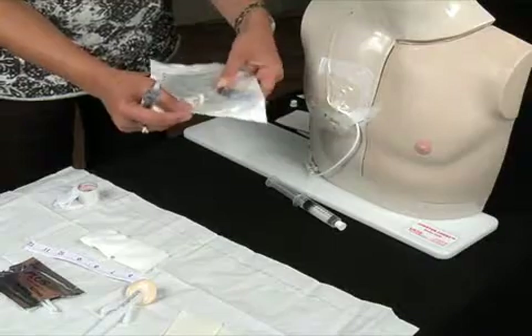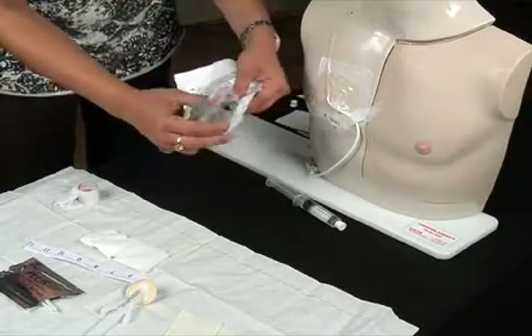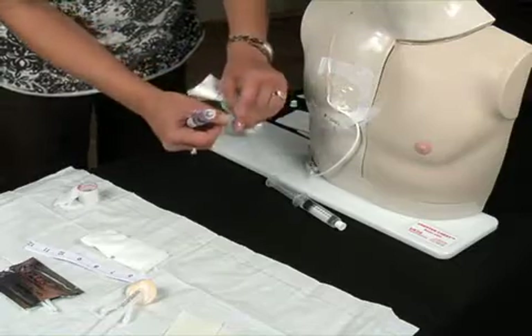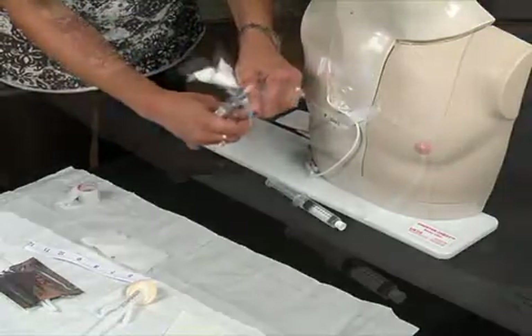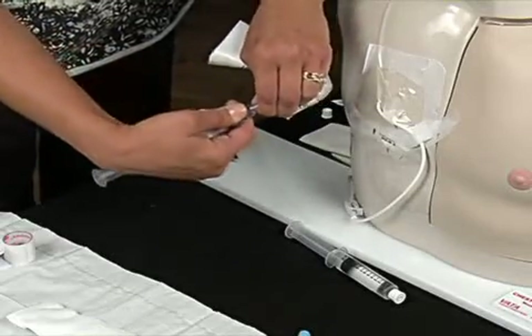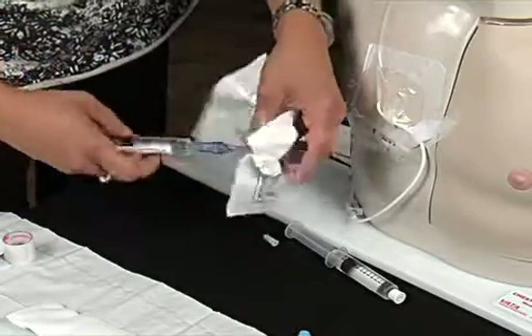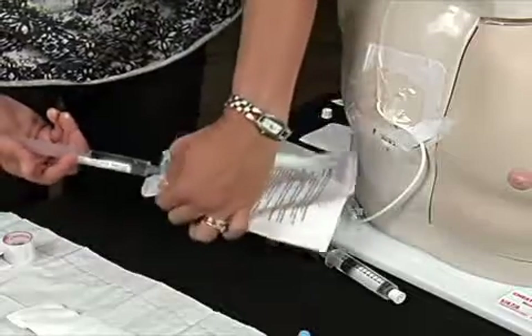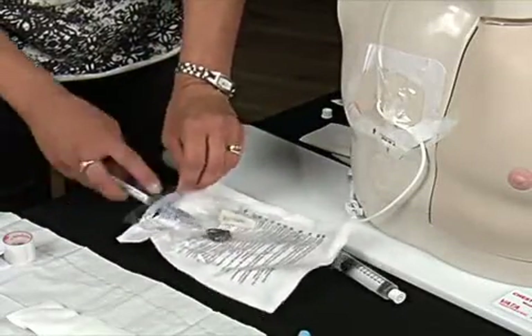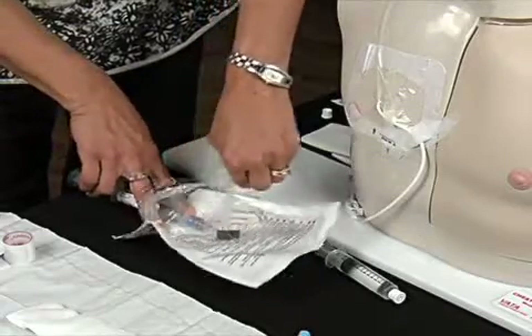Open the non-coring needle package. Leaving the set in the package, attach the cap to the end of the port needle tubing. Prime the port needle tubing while it's still inside its own package, then set aside for later use.